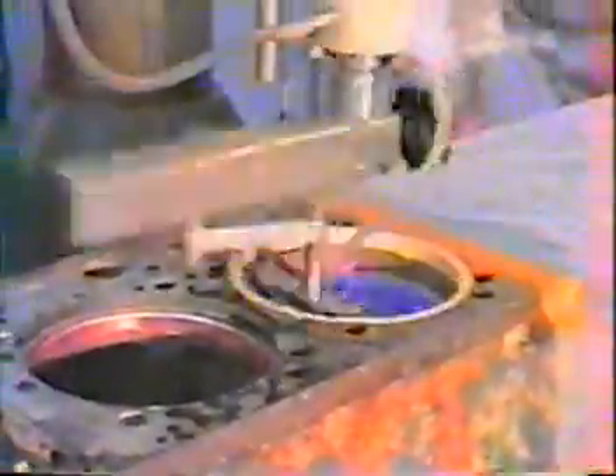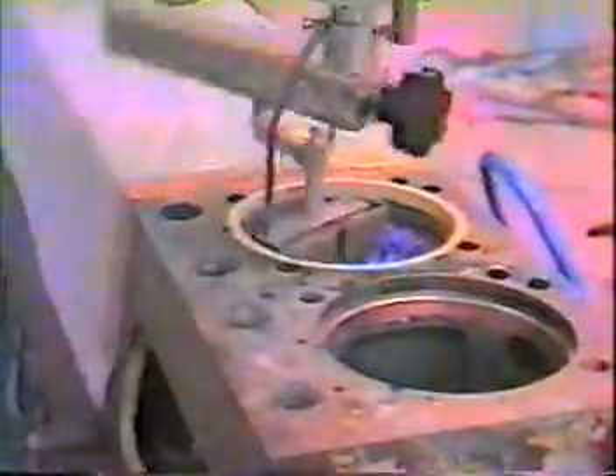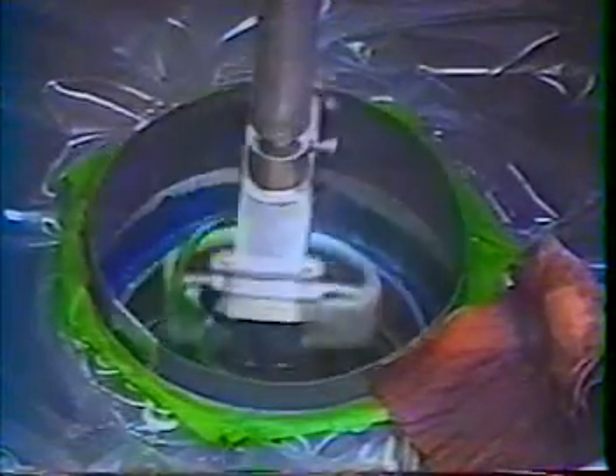We can also plate your parts for you. Our highly trained technicians can be on-site and ready to plate on very short notice. Or you can send your parts to any of our convenient locations and we'll give you the quality and turn-around time you need.